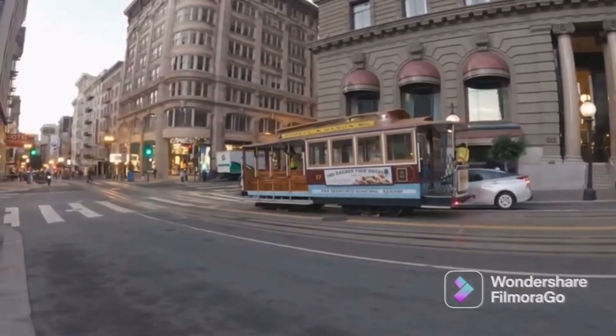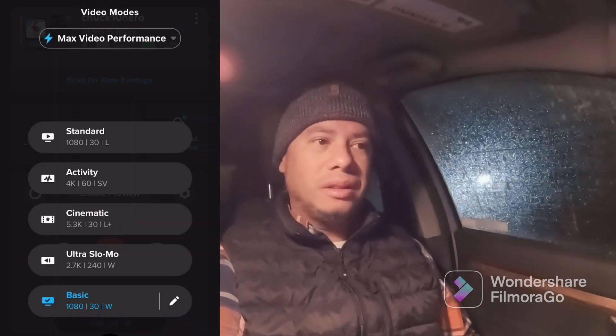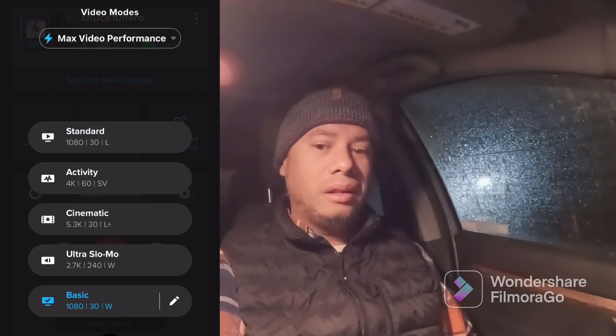Hey guys, good morning. It is my second day using this GoPro Hero 10 camera. I used it for the very first time yesterday, just walking around Union Square. I had my camera in the lowest setting — basic mode, recording in 1080p 30 frames wide. The battery lasted for about an hour and a half, going from 100% down to three percent.